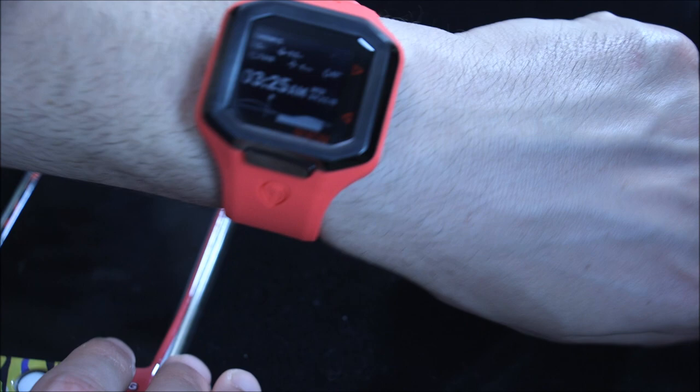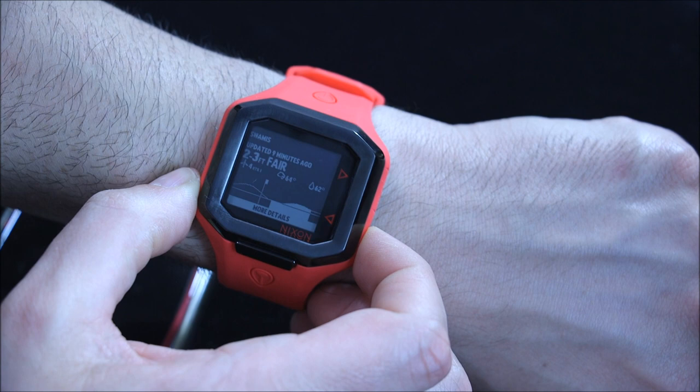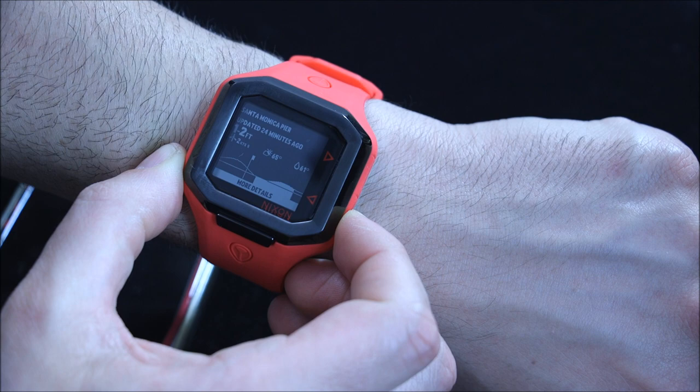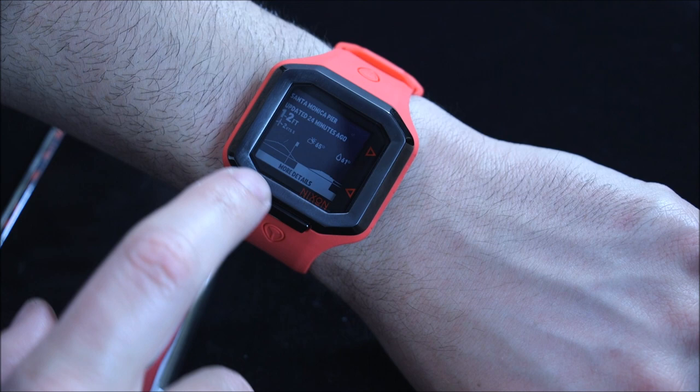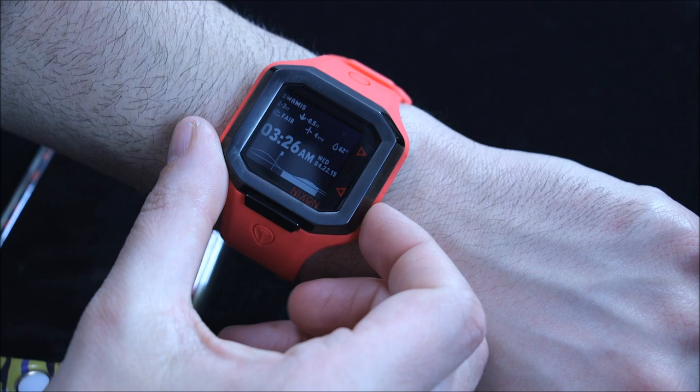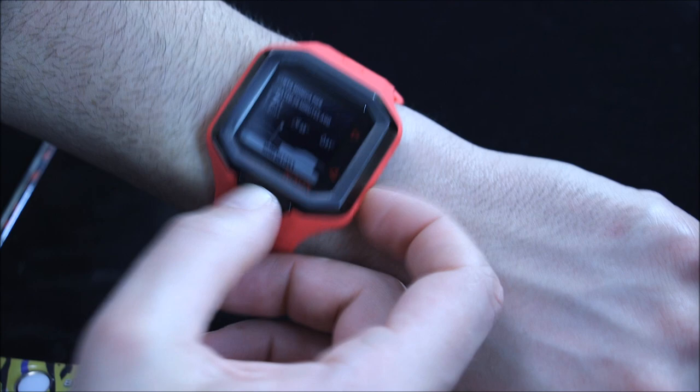You have the time here. That's Swami's, which is actually a place in Encinitas down near San Diego where Nixon is located — that's the preloaded one. There's Santa Monica Pier, which would be near me. You can see the information is relatively logically laid out: when it was last updated, the location, the height of the waves — one to two feet — a little chart showing tide direction going up or down, water temperature, exterior temperature. Click here for more details.